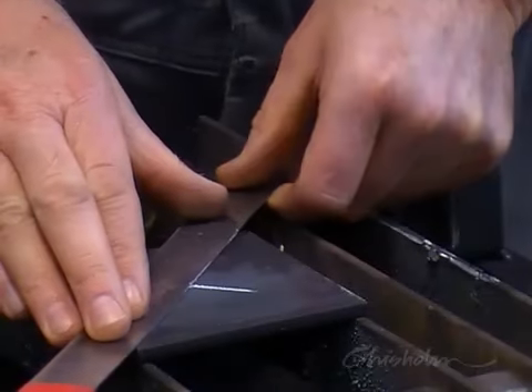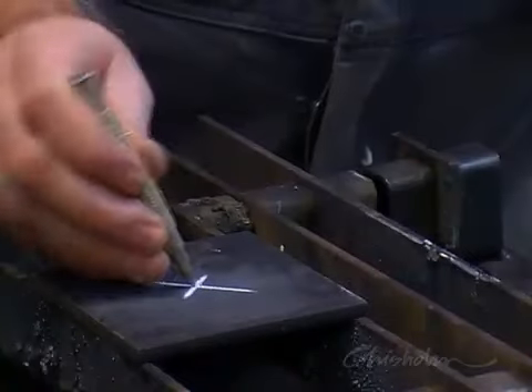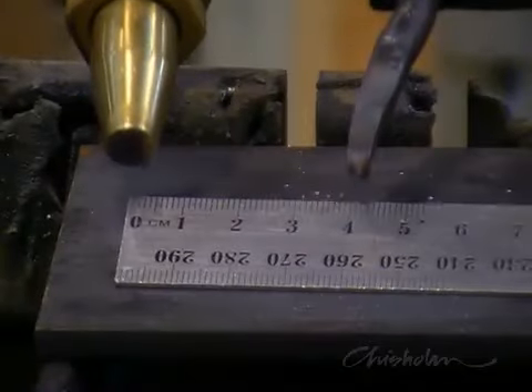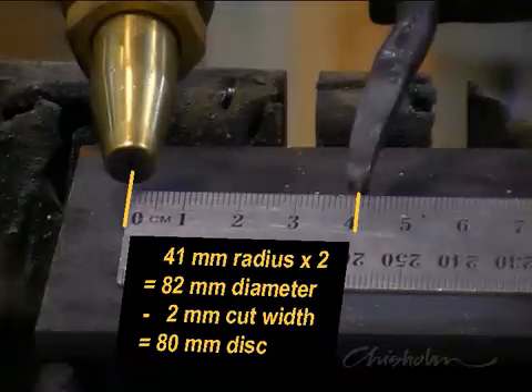Locate the centre of the work and mark with a centre punch. Set the radius of the circle cutter, allowing for the cutting width — the amount of steel that will be lost to the cut. Allow about 2mm for this. In this example the finished disc needs to be 80mm in diameter, so setting the radius to 41mm will allow for the extra 2mm lost to the cut across its diameter.